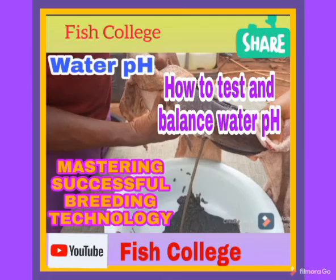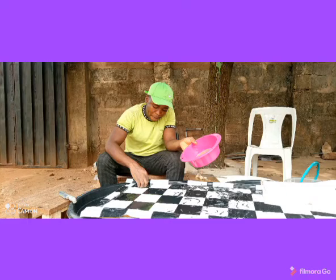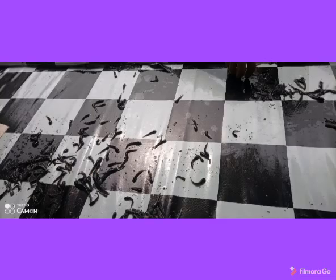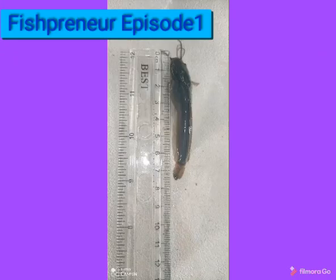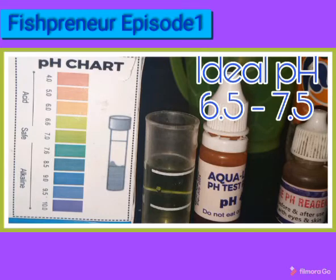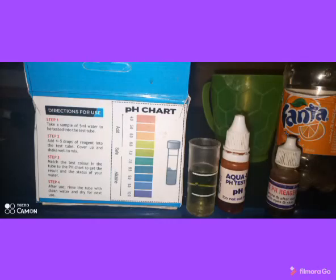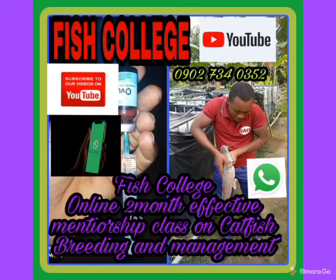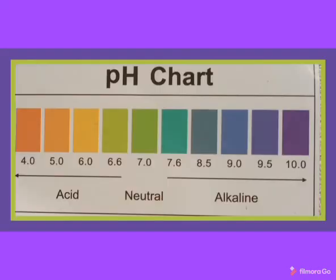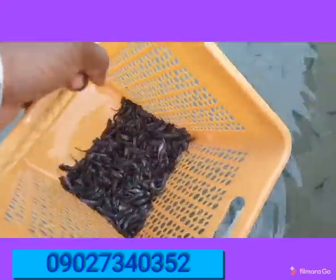Good friends, you are welcome to our channel. Today we are going to be considering something very important. We are going to be looking at water — and when talking about water, there are two major things we have to keep in mind to be successful in catfish fish farming: the quality and the quantity of your water volume. Here we are going to be considering water quality, and within water quality there are many parameters to check, but one of the vital parameters is the pH, which we are going to study how to test for and how to balance.